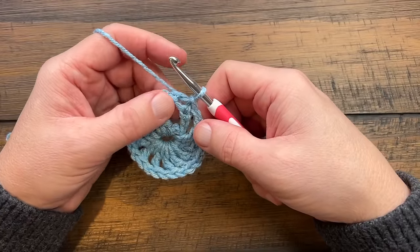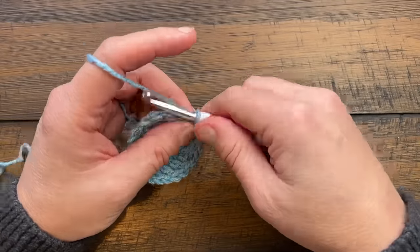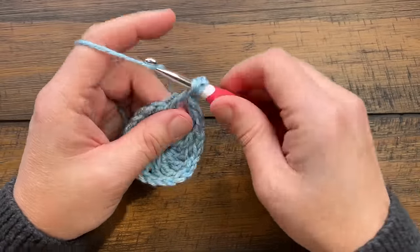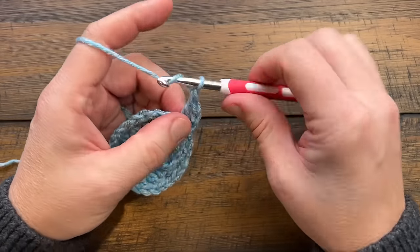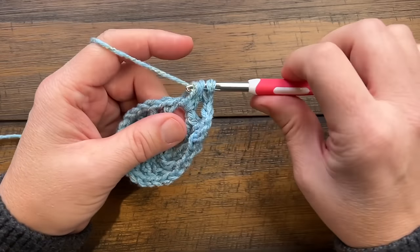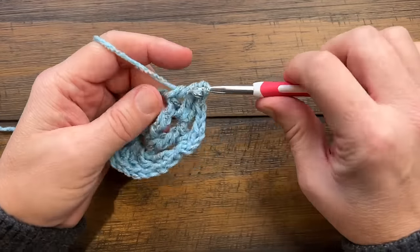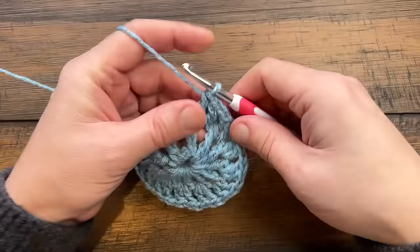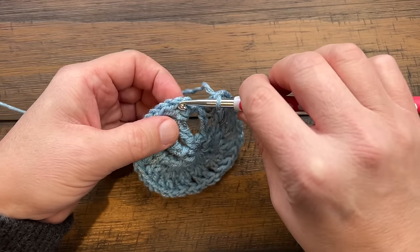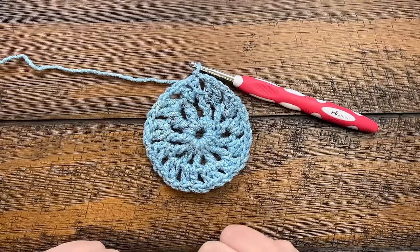For round number two, get yourself to a chain-one space first by slip stitching over. This is where our story begins. Chain three, which counts as your first double crochet, and double crochet back into that same space. Then chain one, jump to the next space, and put in two double crochet. Continue — chain one, then two double crochet into the next space — all the way around. At the end, chain one after the last two are in and slip stitch to the top of the first chain three. You should have 12 groups of two going around the circle.